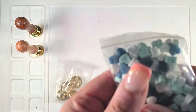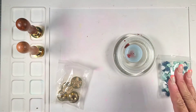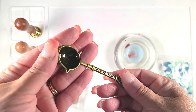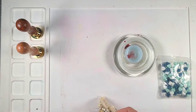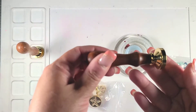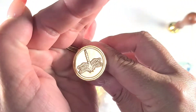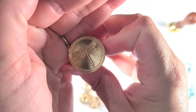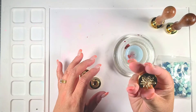I was recently asked by Casper's Wax Company to try out some of their items, and so they sent me these little melted wax hearts. They also sent me two different metal spoons, and then I ended up getting four different seals in a bag and two handles with two different seals on them.